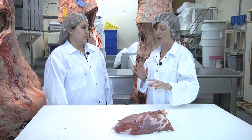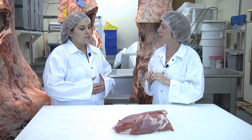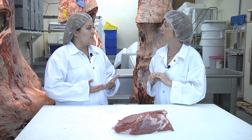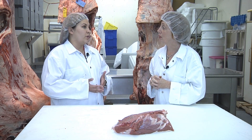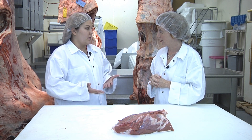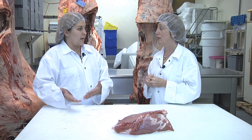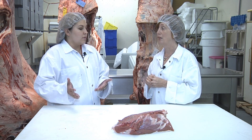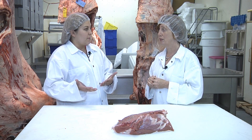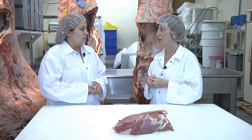When you tenderize meat, is there any concern about bacteria being pushed inside the meat? Yes, there have been some studies showing that bacteria may be pushed inside. However, the USDA recommendations are to cook the meat to 145 degrees Fahrenheit — that's a rare degree of doneness. Once it reaches 145, you lay it out and let it rest for three minutes, and the meat continues to cook as it rests. That would allow any bacteria present to continue cooking, killing the bacteria so it would be safe to eat.